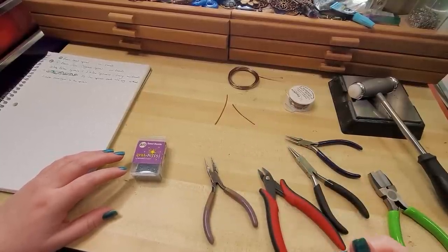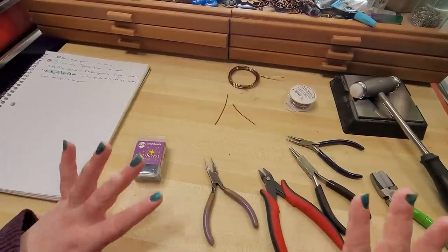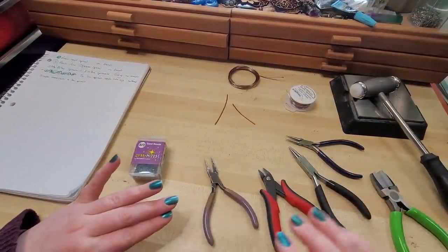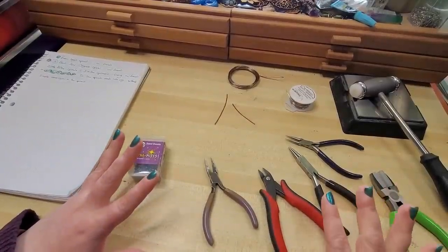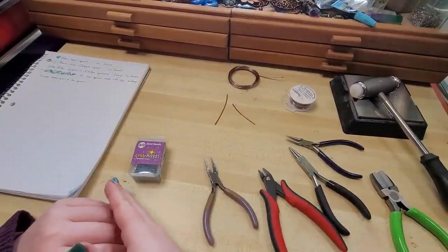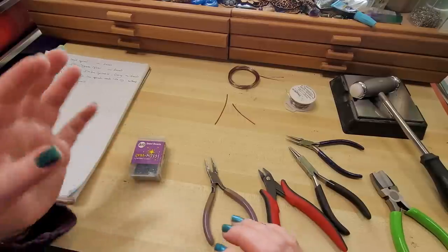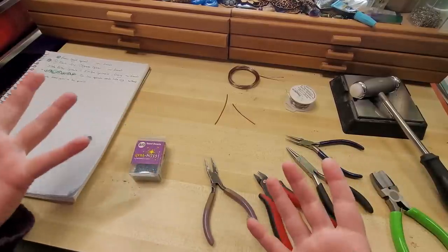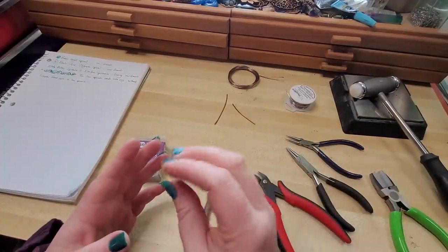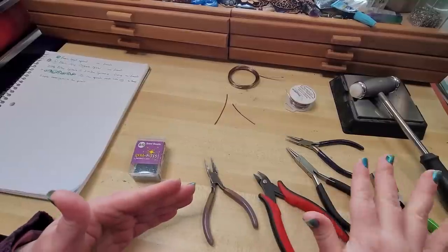Hey everybody, I'm Yvonne Williams with Back to Earth Creations and welcome to lesson four of our Wire Wrapping Master Course. This is a completely free series — you don't have to be signed up for anything, you don't have to be subscribed to the channel. We wanted to provide a resource that takes you through what we've taught in the past. We have over 800 tutorials on our YouTube channel and it can get a little muddy trying to figure out what to learn first. So we wanted to take you through a guided, comprehensive course of foundation techniques that will build on each other to take you from complete beginner to having taught you everything that I know.